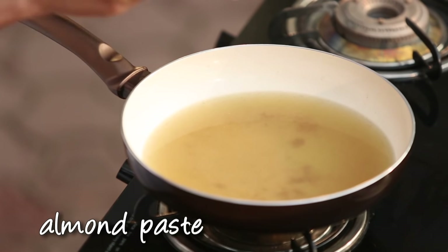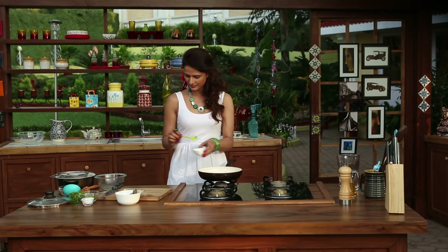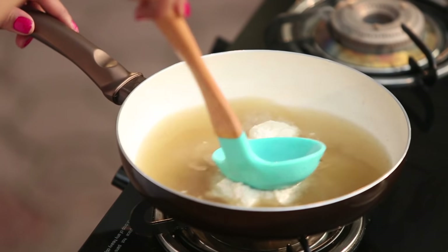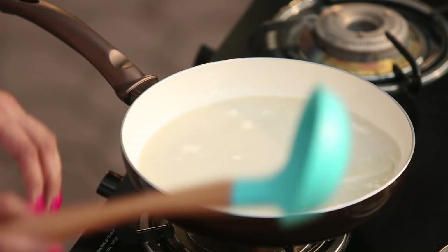Now I will add the almond paste. The almond paste has been prepared — it is a white paste. We remove the skin from the almonds to get a smooth white paste.